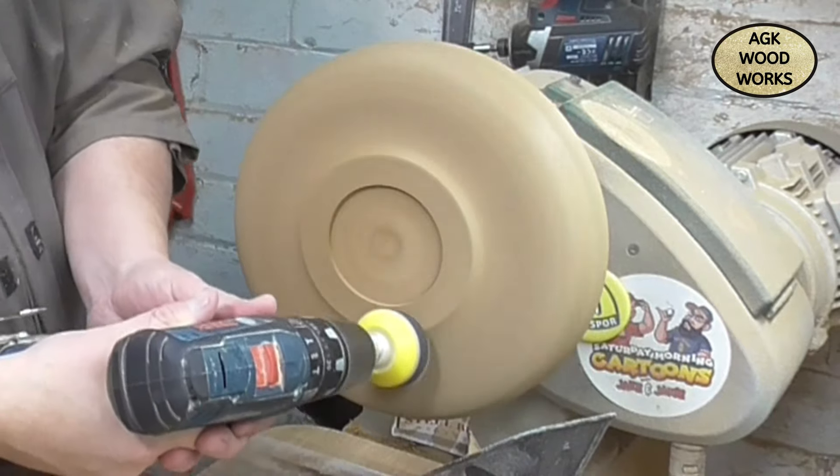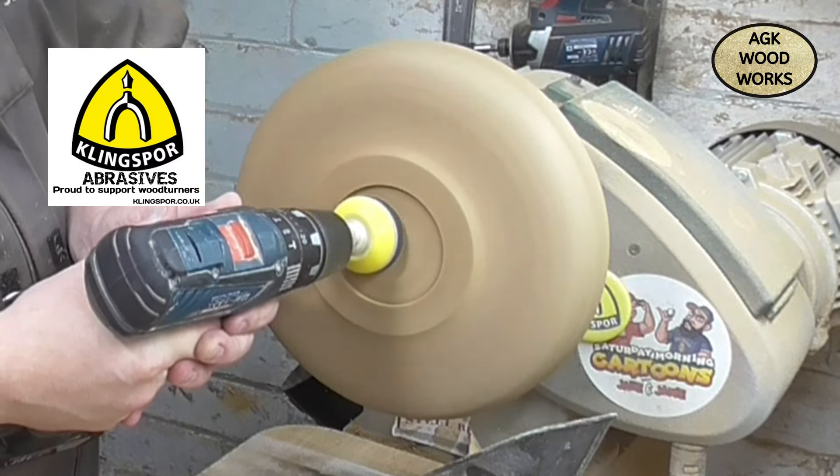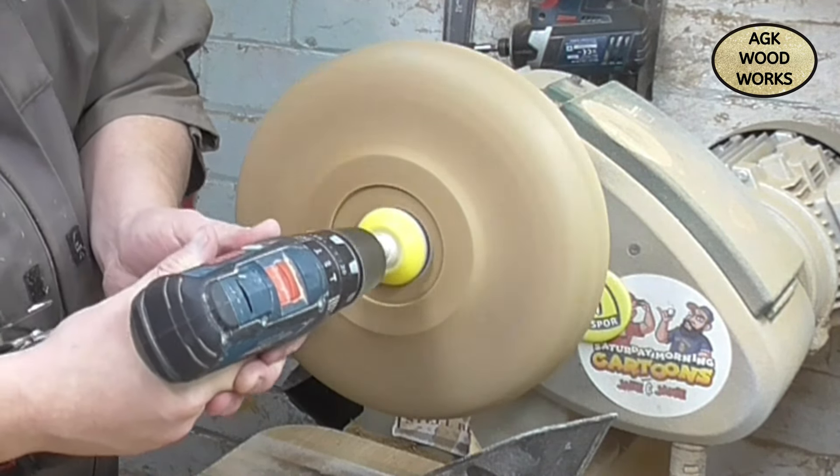And here we are with the Klingspor abrasives, sanding from 120 up to 240, because we will be using the Yorkshire Grit.